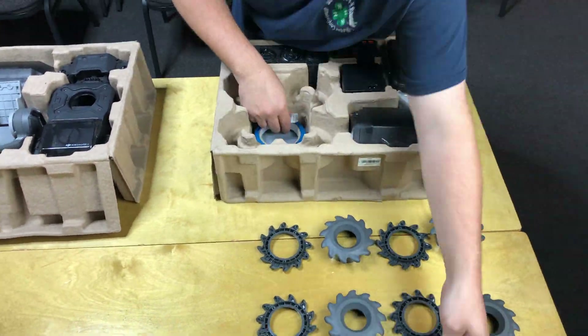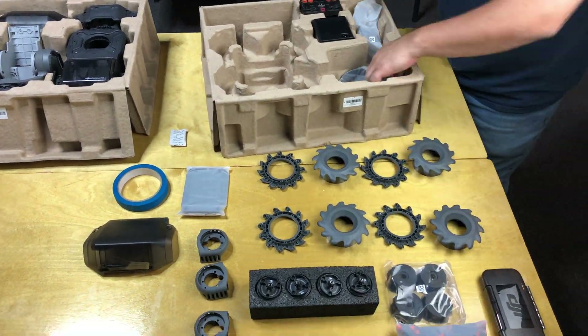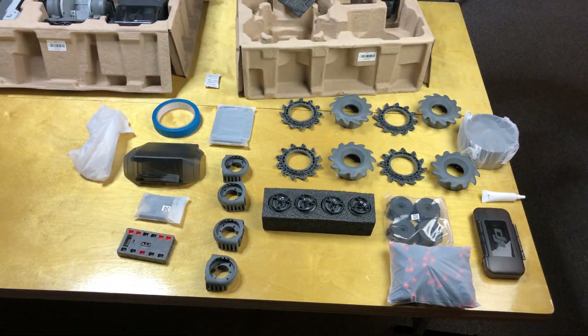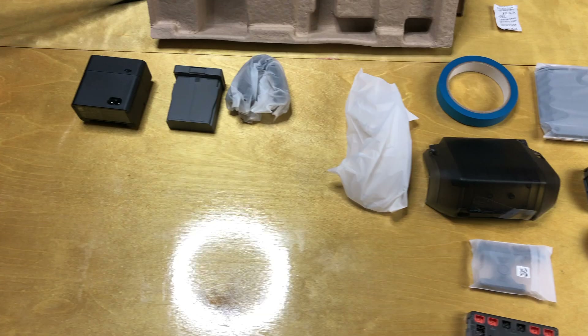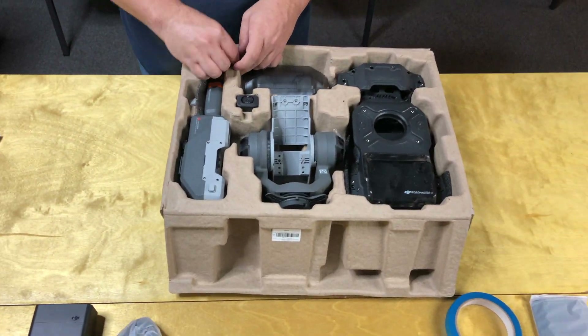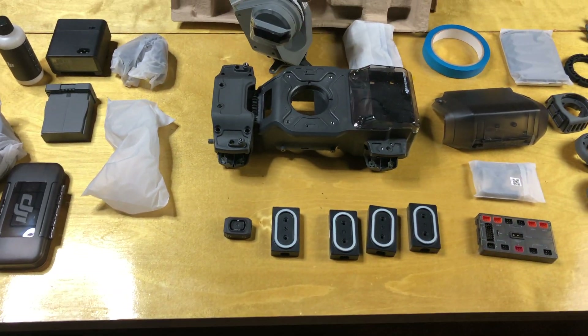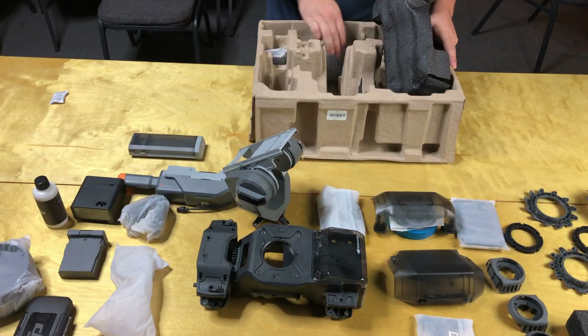As you're pulling everything out of the box, go ahead and get your battery on the charger so you can play right away when you're finished. We're just trying to keep all of our tools together, everything for wheel assemblies together, all the electronic stuff together - cords and things like that - all the chassis parts together, and the battery charger together as well.